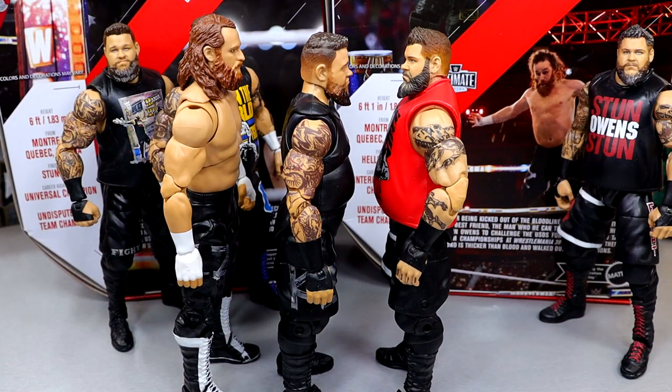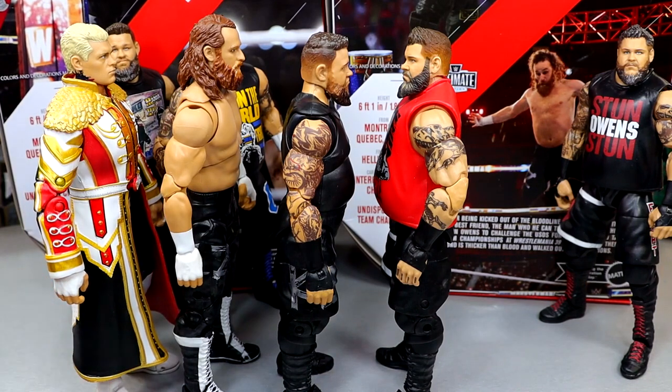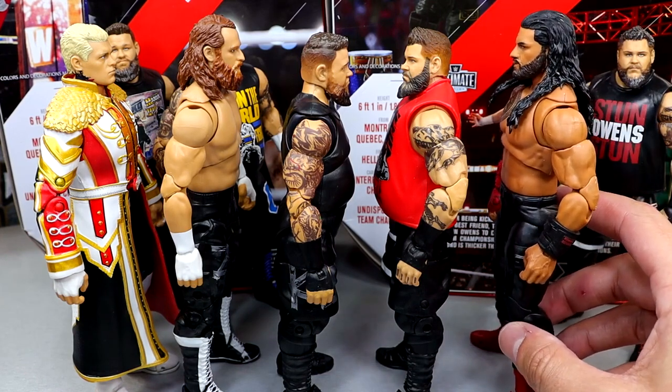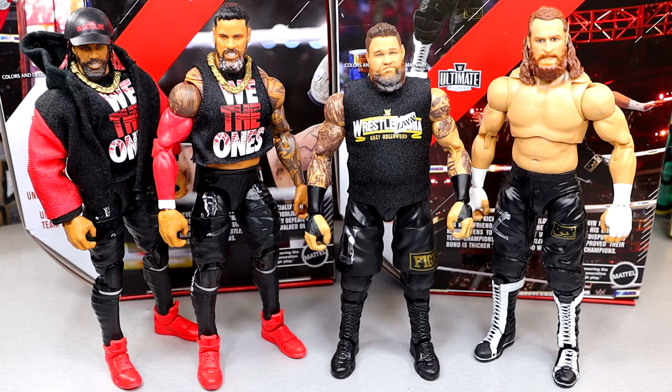Bringing in Roman Reigns and Cody Rhodes for height reference — this Sami is even taller than Cody, and Cody's billed at six-two. The Ultimate Kevin Owens is still way too short when you look at him in the middle. For one more comparison, here are the Usos in Ultimate Edition form next to the Ultimate Edition Kevin Owens and Sami Zayn. These look decent next to each other, but Kevin Owens just looks so tiny compared to the rest. It would have been so much better, but it's cool to see all these WrestleMania night one guys together.